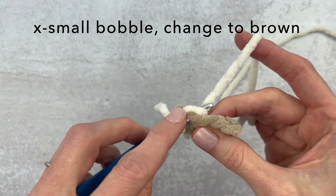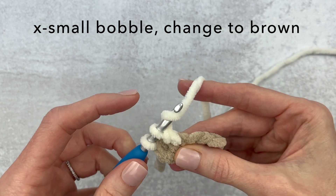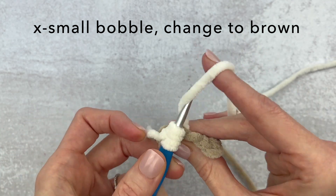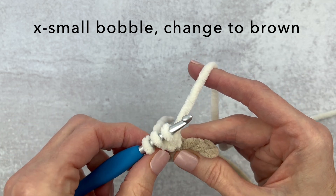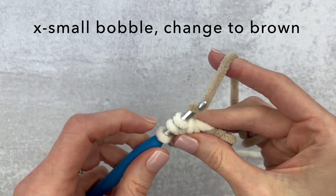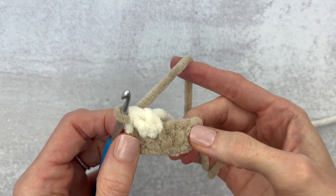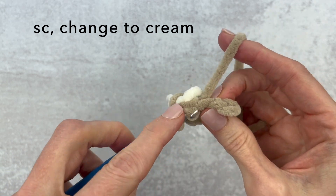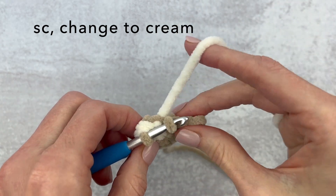Now we're going to make an extra small bobble. We're going to go into this stitch here — for an extra small bobble it's basically two double crochets that we don't finish. Yarn over, place our hook into that next stitch, yarn over pull through, yarn over pull through two loops on the hook. Yarn over, go through that same stitch again, yarn over pull through, yarn over pull through two loops on the hook. You'll have three loops left — drop the cream, pick up the brown, yarn over and pull through all three loops on the hook. Extra small bobble is done.